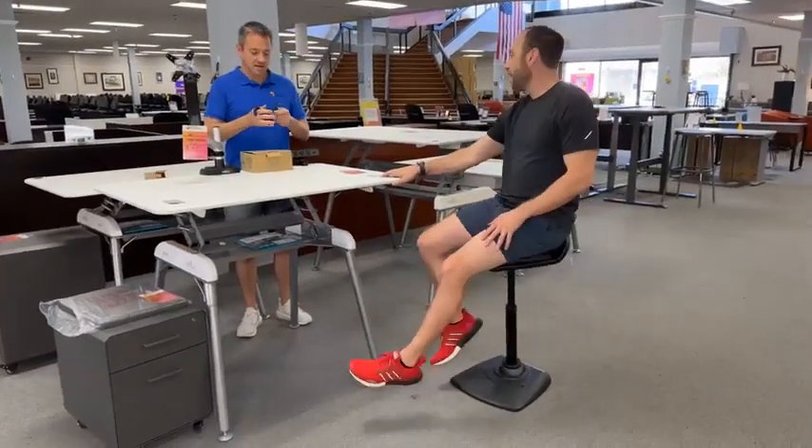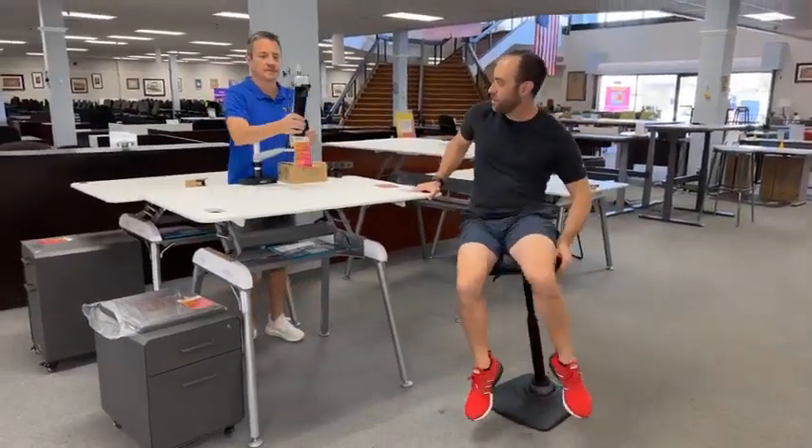Good morning folks, I'm Eric. Things are happening here.